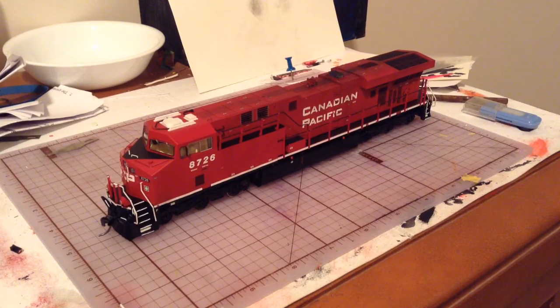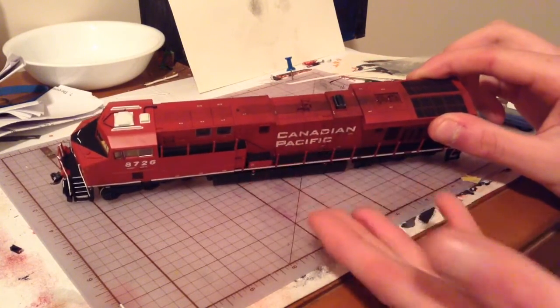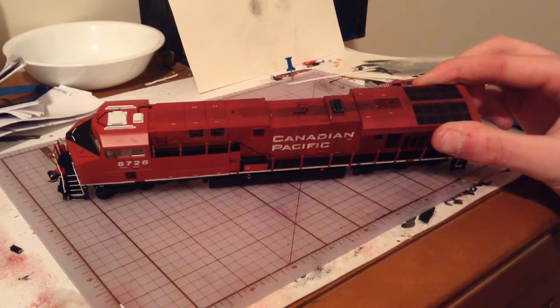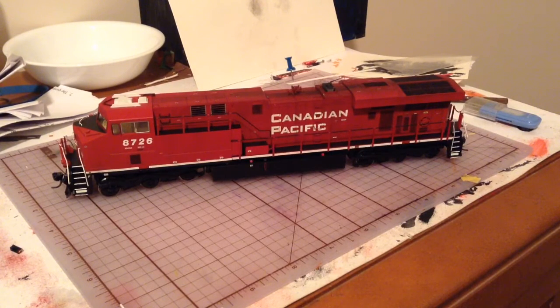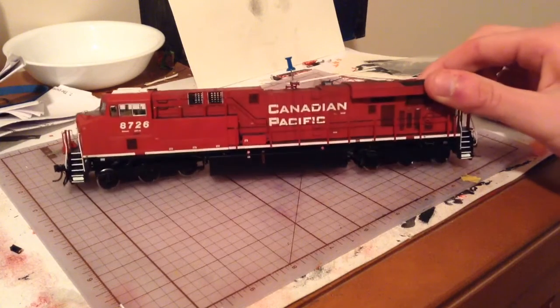Starting with the ES44AC here, I did some weathering to it — this was about the day after I got that last update out, I finally decided to get to that. So just some light weathering, not a whole lot, nothing too special here. I got the anti-skid basically weathered. As you can see, I got heavier and heavier as I got closer to the exhaust, because all the exhaust fumes coming out, spilling out of that exhaust stack and leaving a whole bunch of soot on the top of the roof — because you know the nickname 'toaster,' right? It's literally almost a toaster.